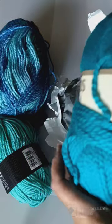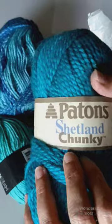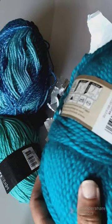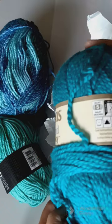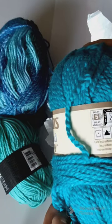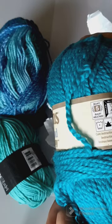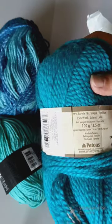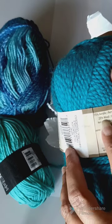And this one is also — this is Patson's Shelter Chunky Yarn. The color is True Peacock and it is a bulky 5. And it is 75% acrylic — oh, there's wool in this. And 100 grams.